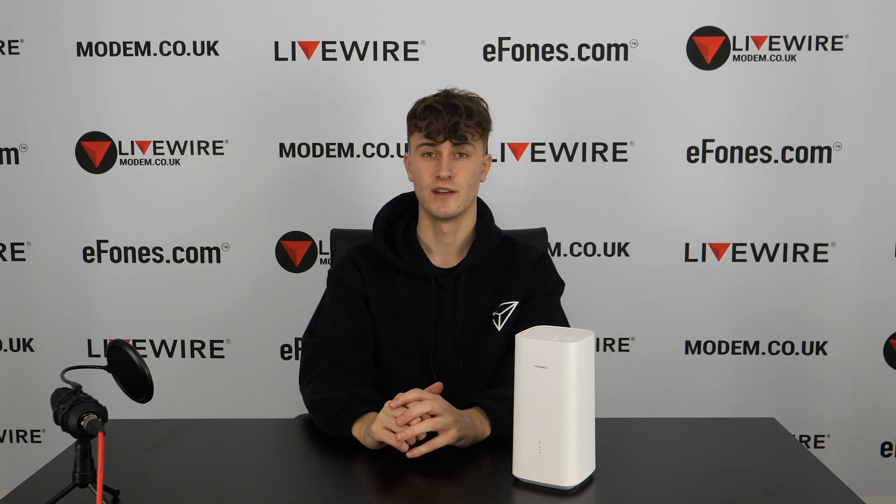If you enjoyed the video, make sure to like and subscribe. The product will be linked in the description — you can find it on ephones.com and modem.co.uk, and we'll also have links to our Amazon listing. Thank you very much for watching and I hope to see you in the next video.